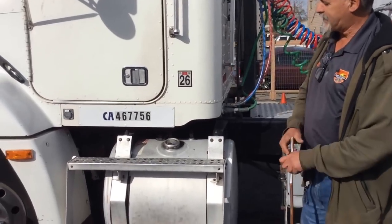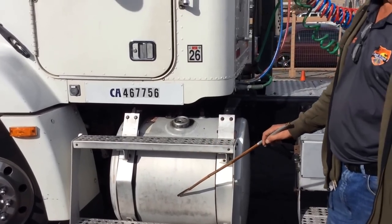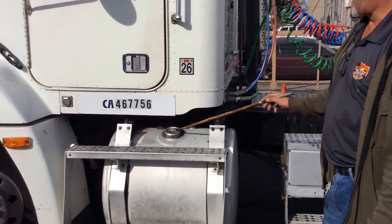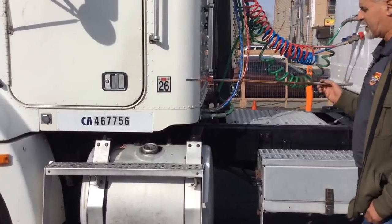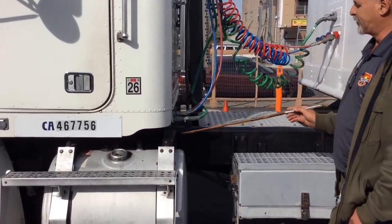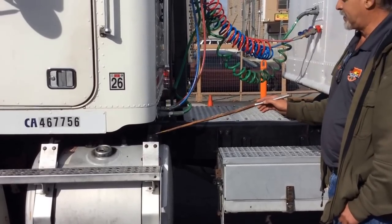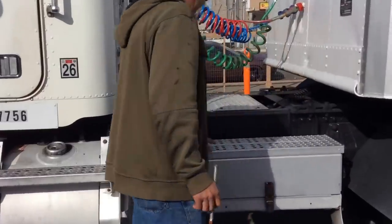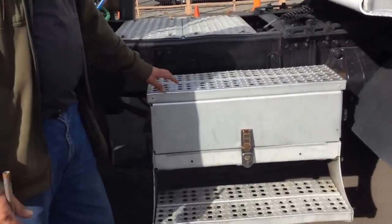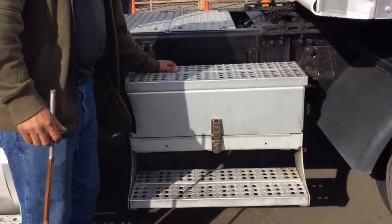We have our fuel tank—always 95% full to allow for expansion. No cracks and no leaks. The cap is always tight and secure, in good condition on both sides. We have the fuel tank mounts and the hinges—no missing bolts, no cracks, and no illegal welds on both sides. Good condition. So there we go to our battery box—no leaks and no corrosion, no missing bolts and well secured. Good condition.